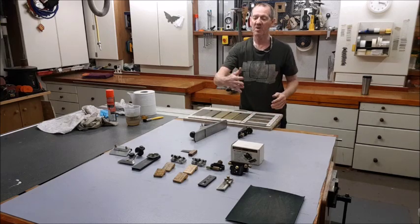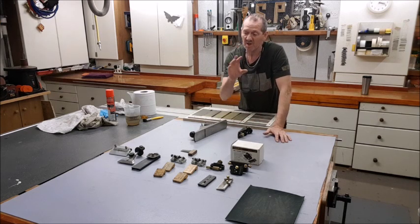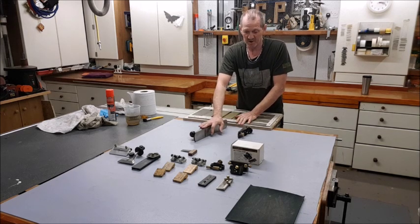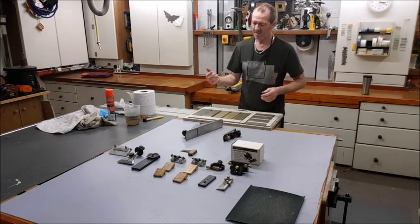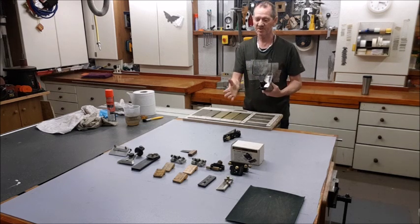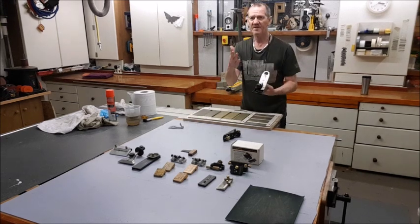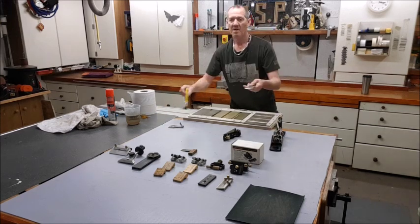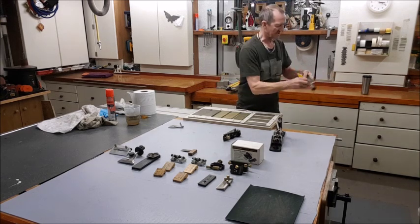Later I'll do another video covering all the different types of honing guides and how you can get different angles and what they're for. But now we just want to take a standard plane and sharpen it up without knowing anything else, and our standard block plane and sharpen it up. The basic bench plane is very similar to the chisel — you've got a 25-degree angle and a 30-degree angle. The millimeter spacing is slightly different, but in general the angles are the same.